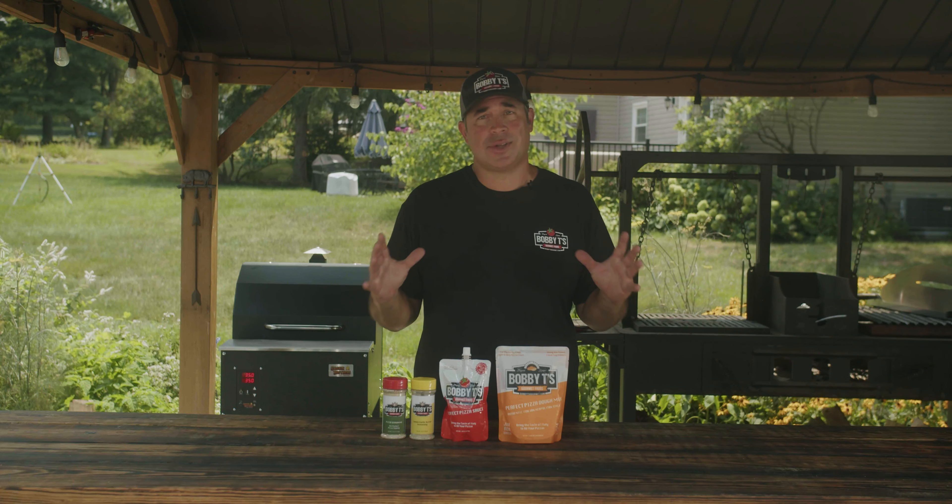Hi, I'm Bob Trudnack and I want to introduce you to Bobby T's line of products. I'm very proud of this Italian line. I grew up eating homemade Italian food with large groups of family, and to be able to bring these flavors to you is just second to none.